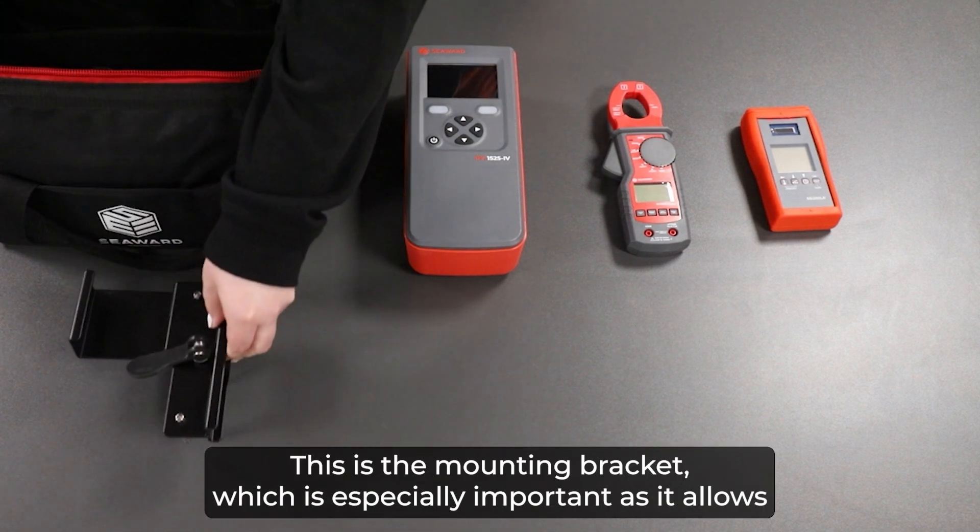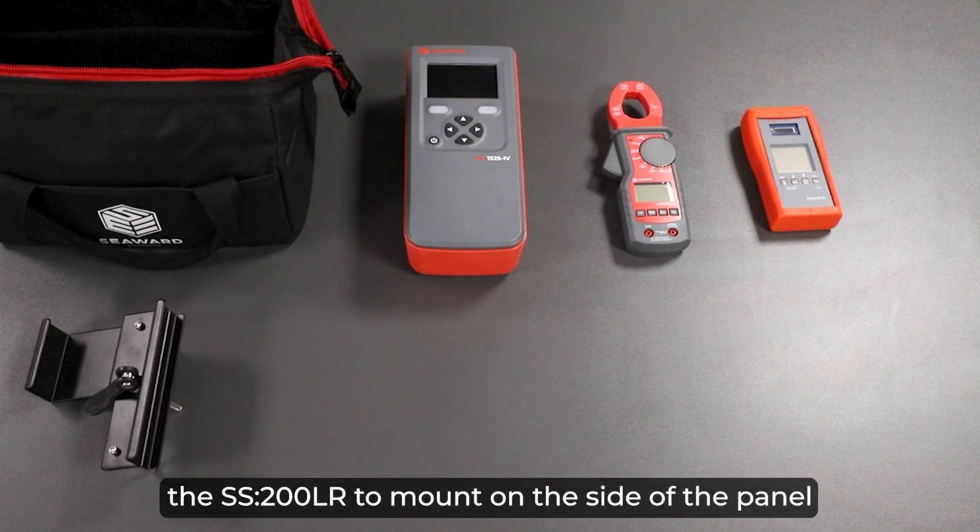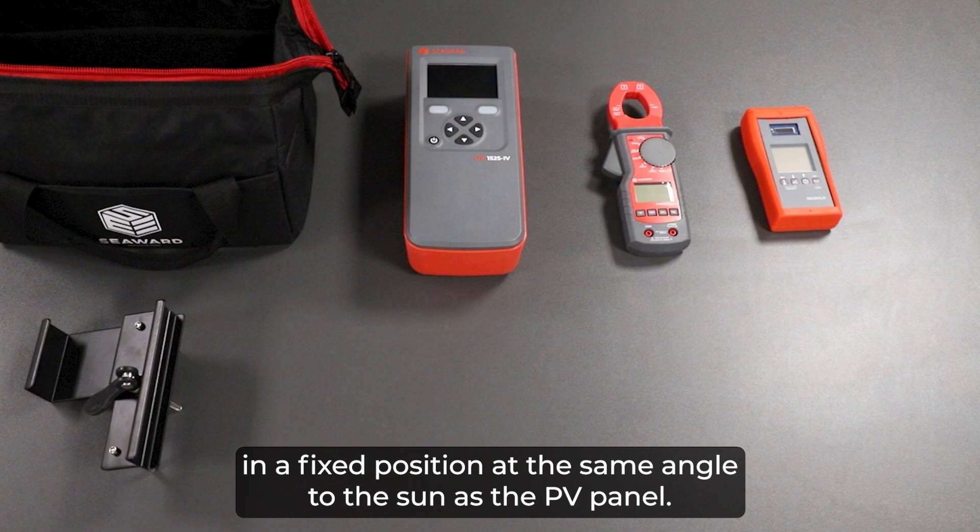This is the mounting bracket, which is especially important as it allows the SS200LR to mount on the side of the panel in a fixed position at the same angle to the sun as the PV panel.